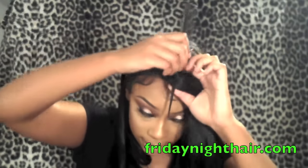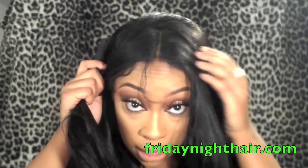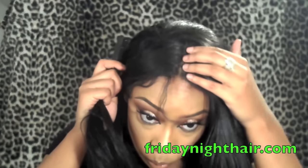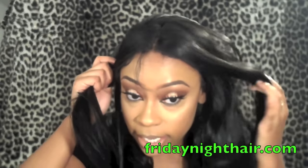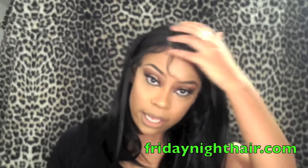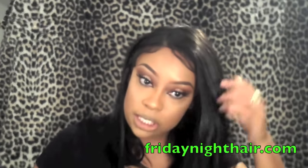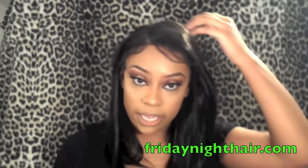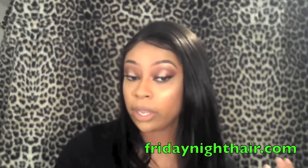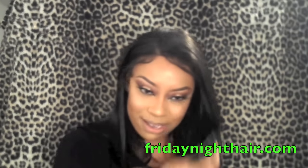If I were to part it in the middle, here is what it would look like — just really really natural looking. I did put my foundation under the wig so that it kind of looked like a bleached knot situation. This definitely reminds me of a really expensive human hair wig, and it really looks nice.